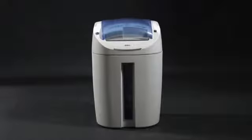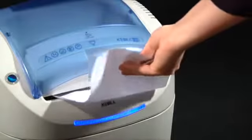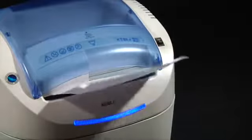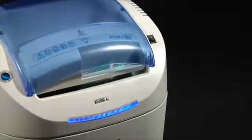Cobra Plus 2, a professional shredder of the classic line. Cobra Plus 2 shreds up to 27 sheets at a time, credit cards, CDs, DVDs, and films.